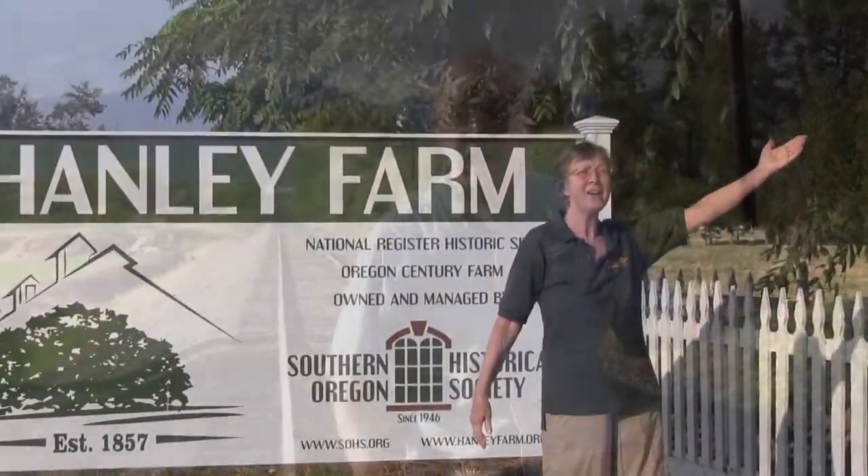There's history here! And here. There's history there! History is everywhere!